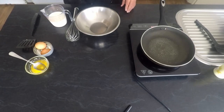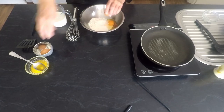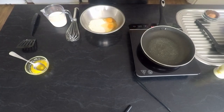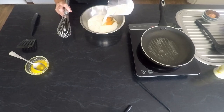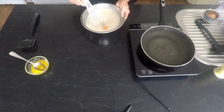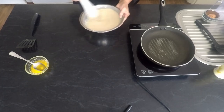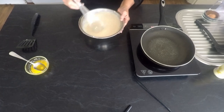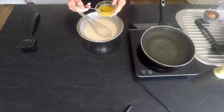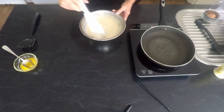We're going to start by just adding the flour into a bowl, putting the eggs in, and then we're going to add the milk. Whisk that together. At this point we're going to add one tablespoon of melted butter. There we go — the crepe mixture is ready.